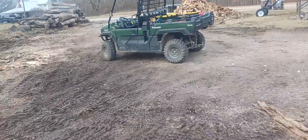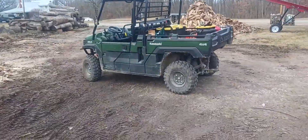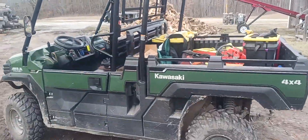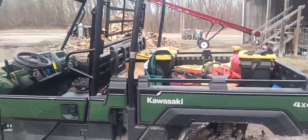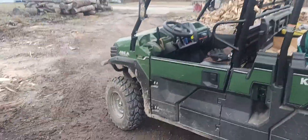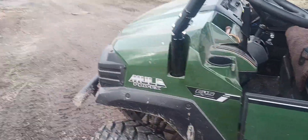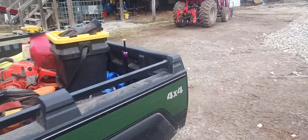Over here I've got my Kawasaki Mule. We bought it a couple years ago to carry all my equipment back and forth — I just live a little ways away so I can bring it over. It's a Mule Pro FX and talk about handy, it really is.